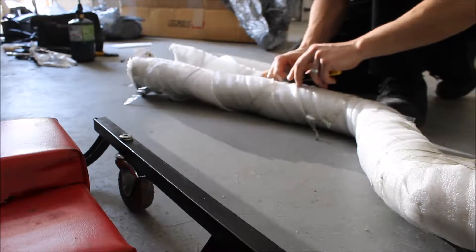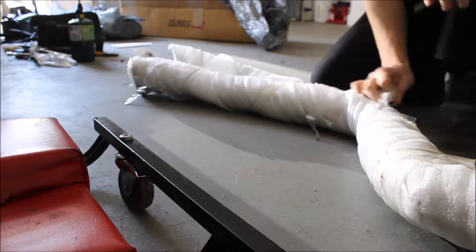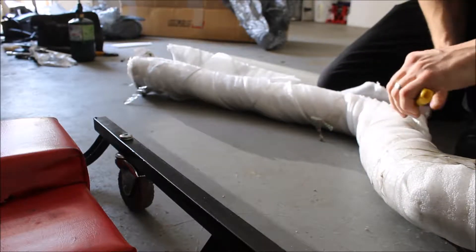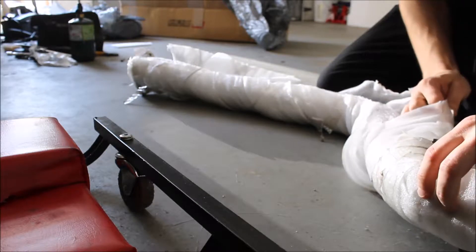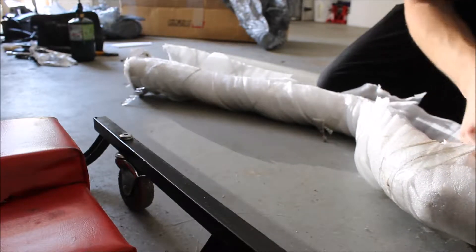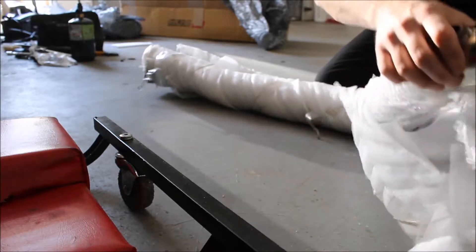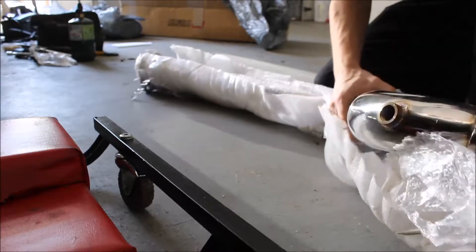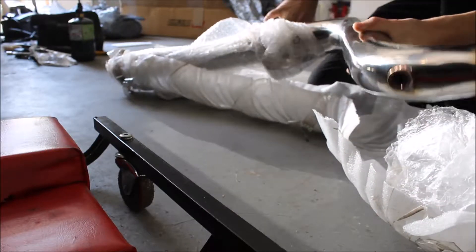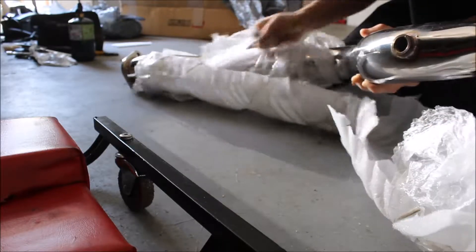I'm actually still in my work uniform because I'm on my lunch break right now. This is nice. This looks to be a 3-inch game pipe.